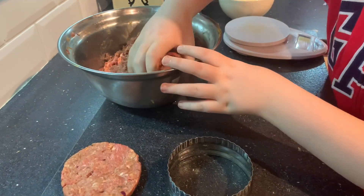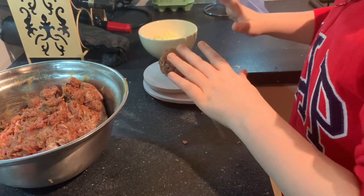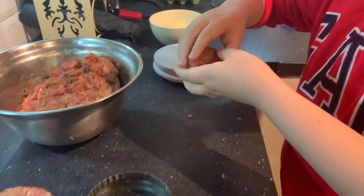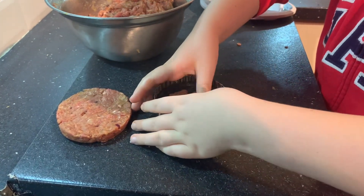Now you'll want to make another one. Grab one of the meatballs — mine is 100 grams again. You'll want to repeat the process you just did with the previous patty.